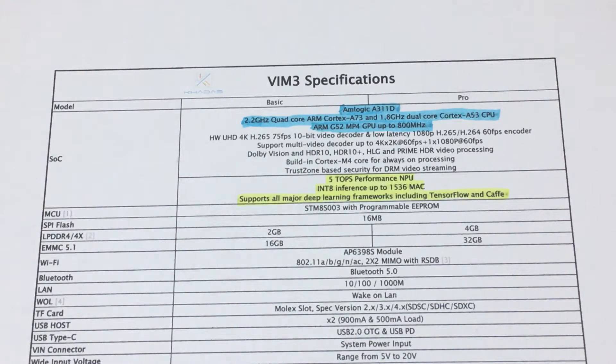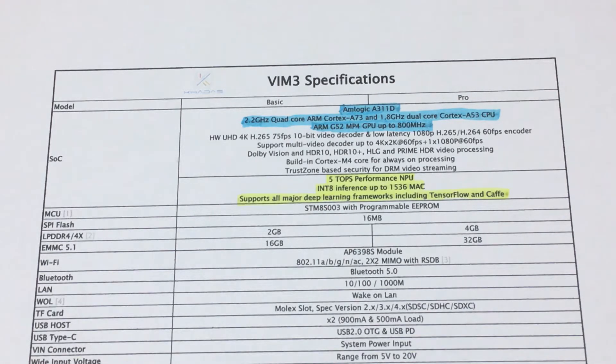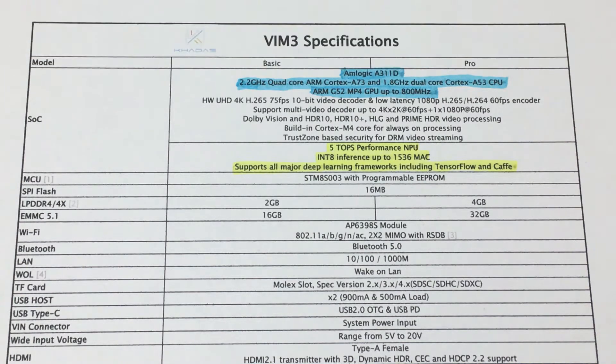Here's the spec sheet. For the CPU, or SoC in this case, it has the Amlogic A311D, which is a 2.2GHz quad-core ARM Cortex-A73 and a 1.8GHz dual-core Cortex-A52. It also has the ARM G52 MP4 GPU at 800MHz — a quad-core design. It has a Neural Processing Unit with a performance of 5 trillion operations per second, supporting all major deep learning frameworks including TensorFlow and Caffe. This covers both the 2GB and 4GB RAM models with 16GB or 32GB of eMMC flash storage.